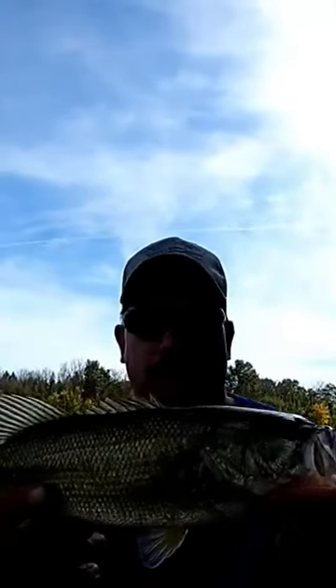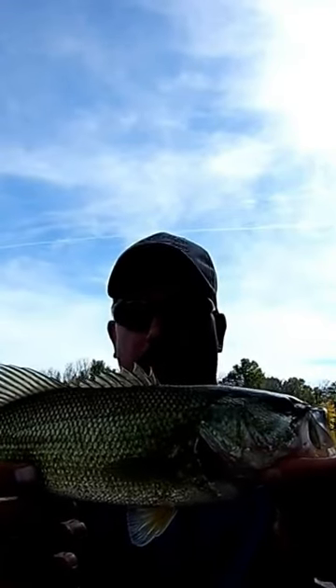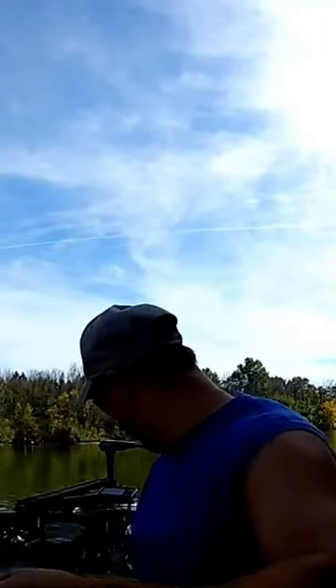Here we go — 12-inch large knob bass, going on a black and blue Z-Man Chatterbait. I'm going to show you what I'm using. It's a sweet setup.